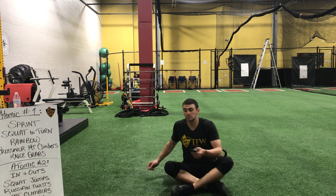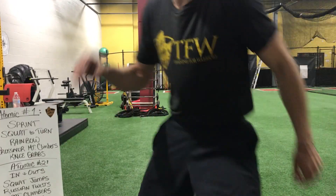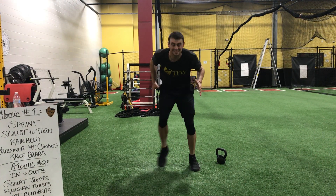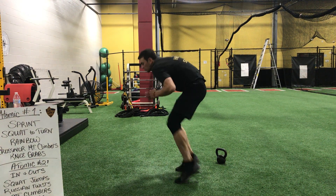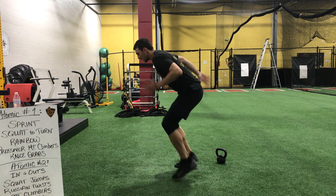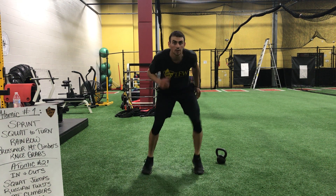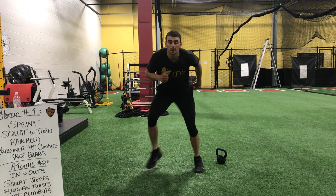Alright, here we go — starting in three, two, and one. Quick steps. Stay low in that squatting position. All you're working on is being light on the feet without hunching over. Get your back strong and get the hands moving too. The legs are burning, the calves are burning. We're going to switch out in three, two, and one.